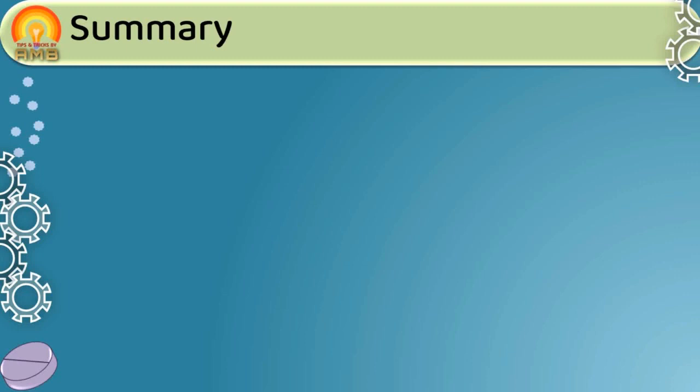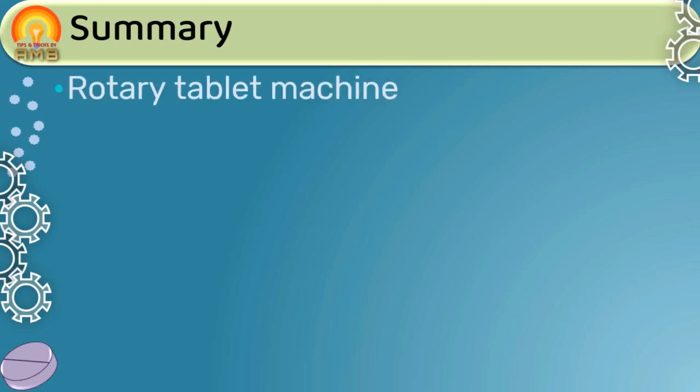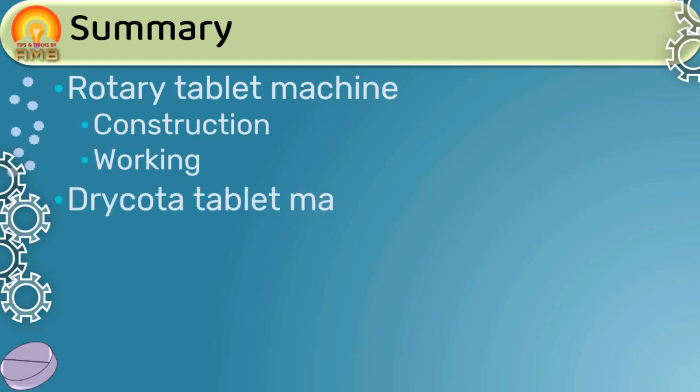To summarize today's session: for large-scale production of tablets, the rotary tablet machine is used, and we discussed its construction and working in detail. For manufacturing multi-compressed or multi-layered tablets, the dry-coated tablet machine is used — a machine in which two rotary machines are connected with each other via a transverse system. We also discussed the working of this machine in detail.